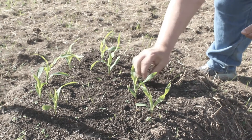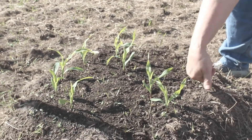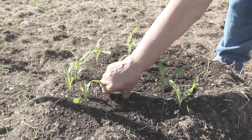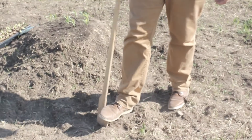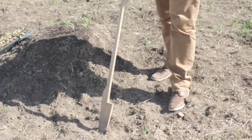Your beans are selfers — they pollinate themselves — but your squash need pollinators, so the bees come in and pollinate them, and that's where the sunflowers come in. Using a planting stick is a good back saver. You just kind of work it almost like a shovel, and then you drop the seed in.